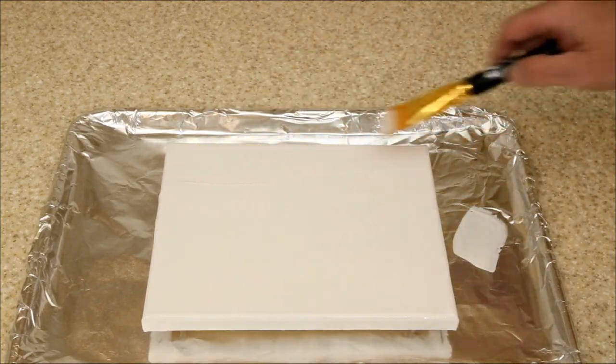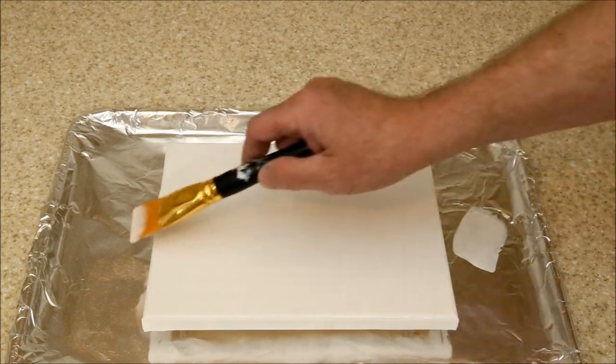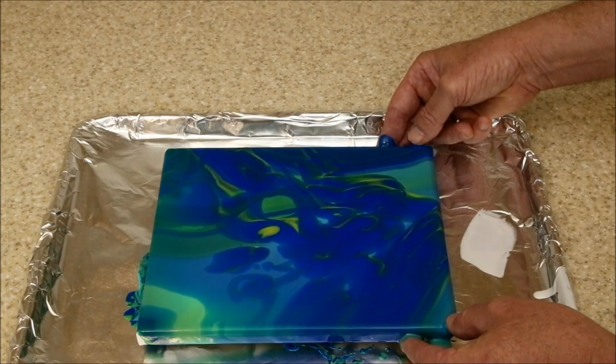Dirty cup dumps are the easiest and quickest of all the acrylic pouring techniques. Simply prep a canvas, fill a cup with layers of paint, and dump it. Hopefully, after tilting, something nice will appear.